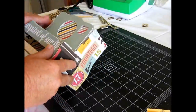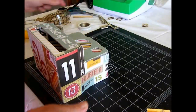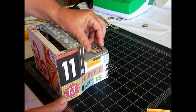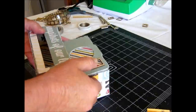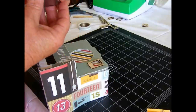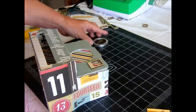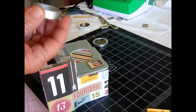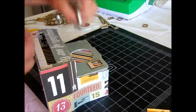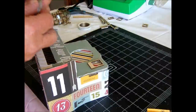How I decorated the front of the box was I used the new wood You've Been Framed chipboard and glued one up there. Mayo Road also has these really cute journey tins — I used one of the lids. You've got the large and the small, so you can choose whichever one you want, and I glued it into the hole there.